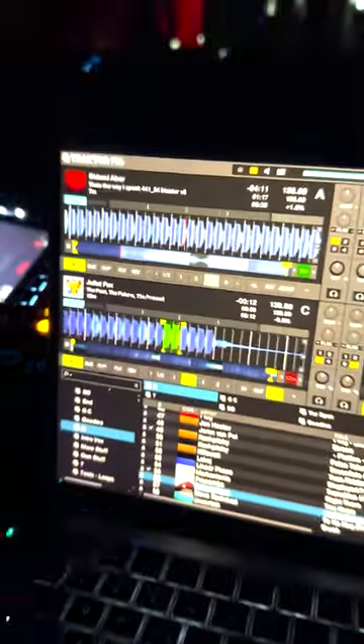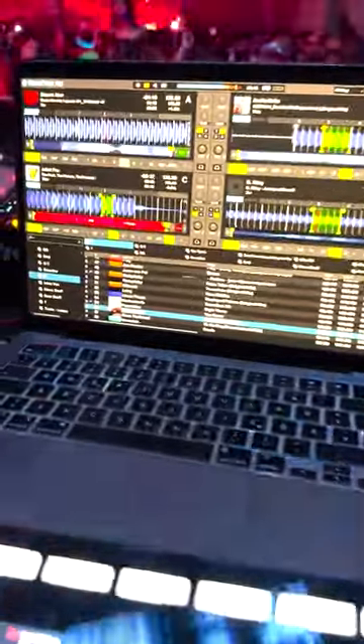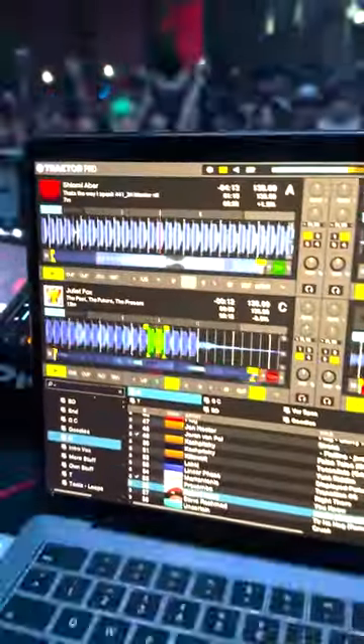Hey everyone, Chris Liebing here. I want to give you a short introduction to my kit that I did for the pattern player for Traktor Pro Plus.